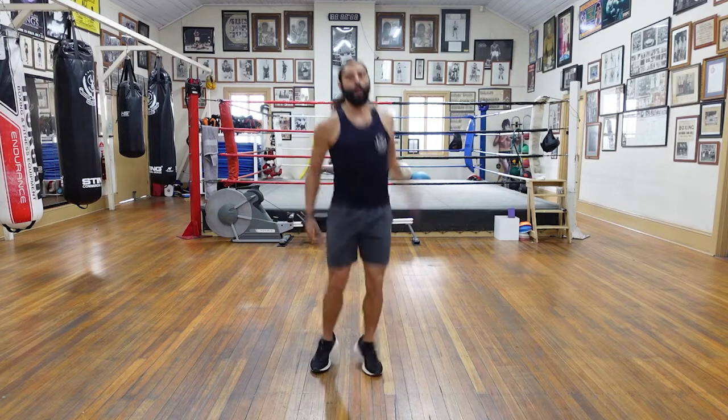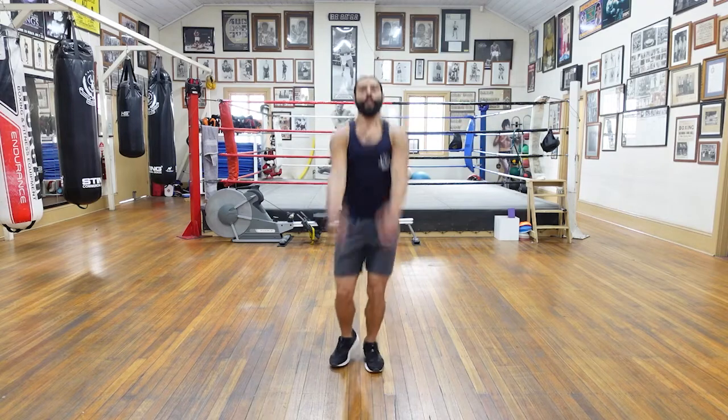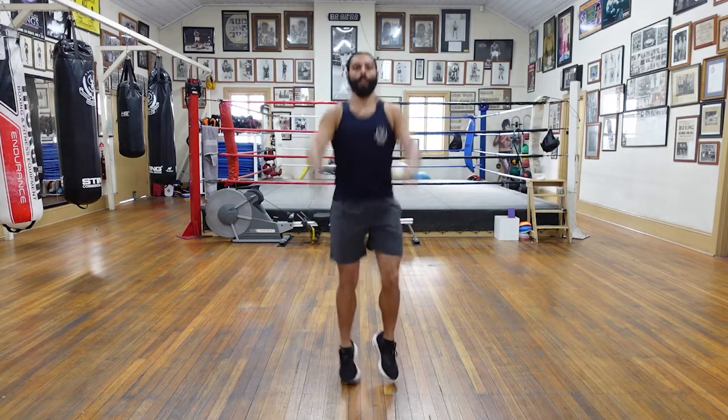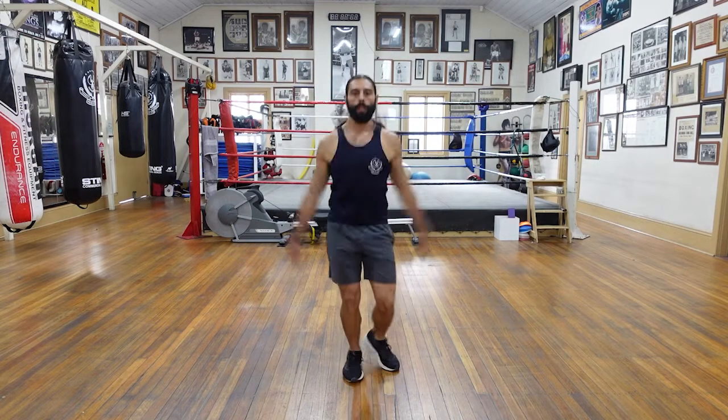And let's go both arms forward — big circles. Excellent. And backwards, big circles. Nice. Three, two, and one.